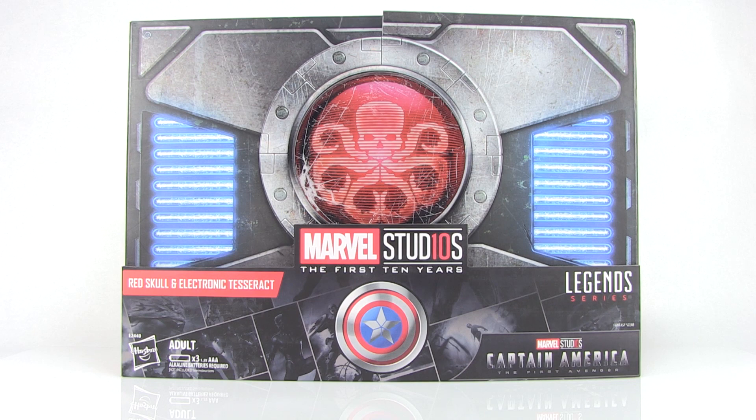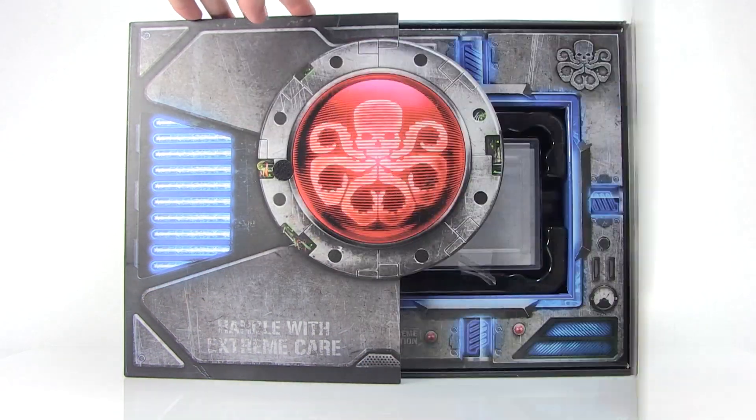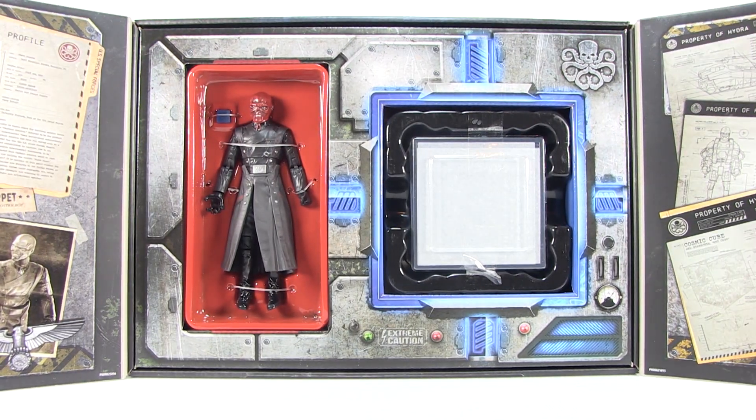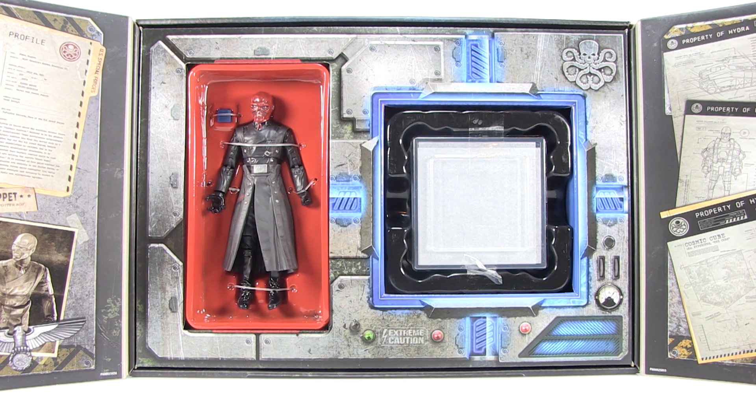Check out that box — very cool packaging that looks sort of like a security case holding the Tesseract inside. It has velcro flaps on the front that you can open forward, revealing a window box that fully showcases the brand new Red Skull action figure and a life-size electronic Tesseract.